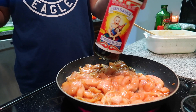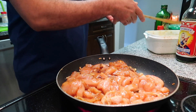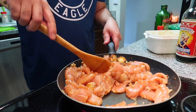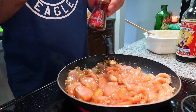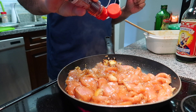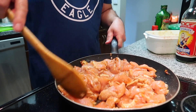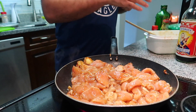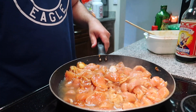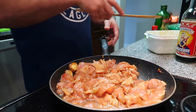Now put a little bit of this sauce in. Then some water — just put like one or two glasses. This sauce smells like a Chinese restaurant! While it's cooking, you can put some a little bit more water and then let it rest.